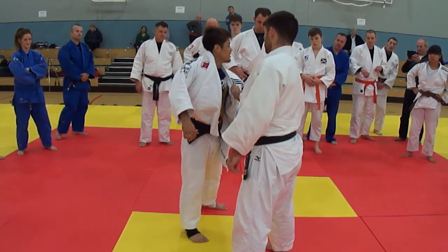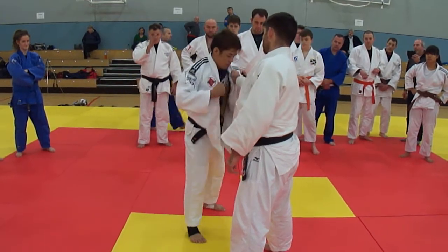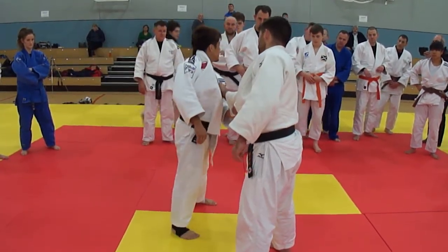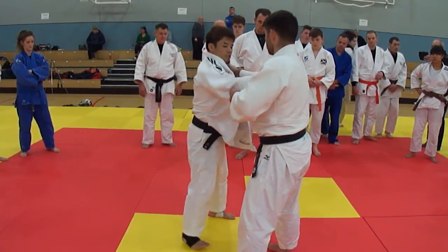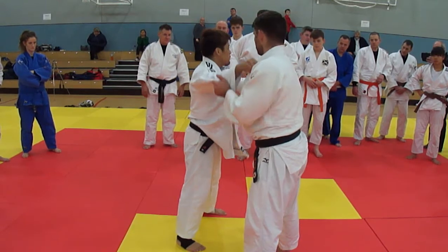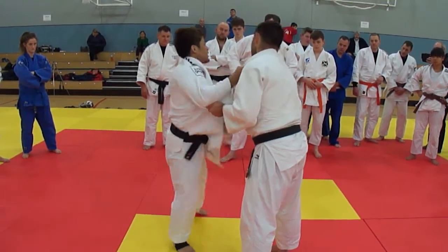Like this. See? He is gripping here, like this. See? But he is holding my sleeve like this. That's why I cannot do this. See? That's why I am using my shoulder, like this.